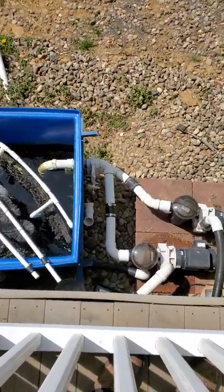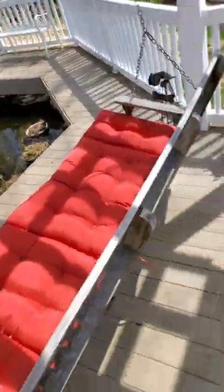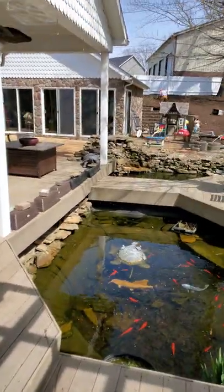Then there's two intakes. One goes to that pump, that pump leads to there. The other goes to that pump which leads to an 80 watt UV light that's under my feet, and it ends up over there.